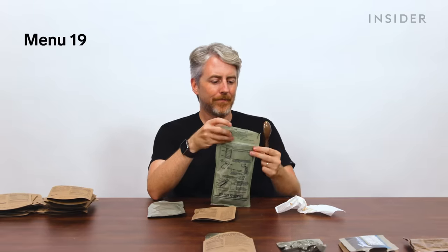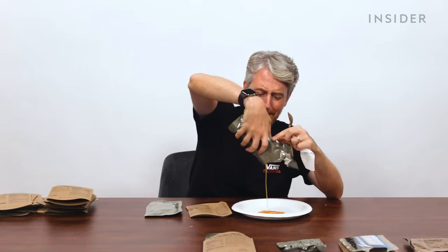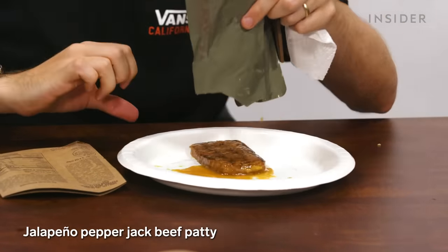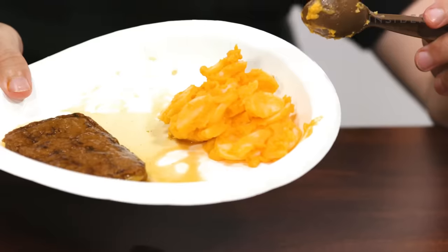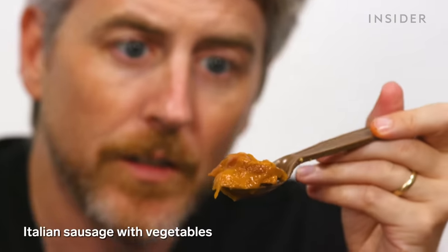More US items: this one is a patty with a sauce — it's grilled jalapeno pepper jack flavored, and it comes with au gratin potatoes. This looks really rough. Then Italian sausage with peppers, onions, and a marinara sauce.